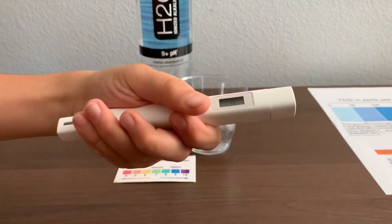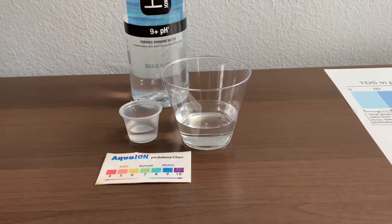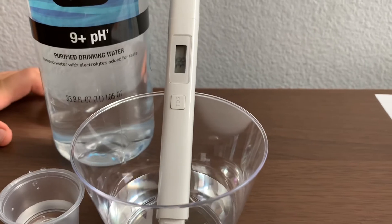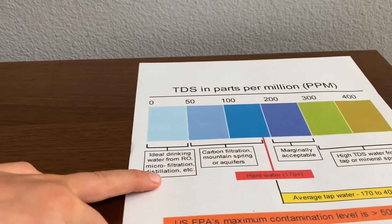Turn on the TDS tester. Make sure it says 0 and put it in. 38. That is microfilter distilled water.